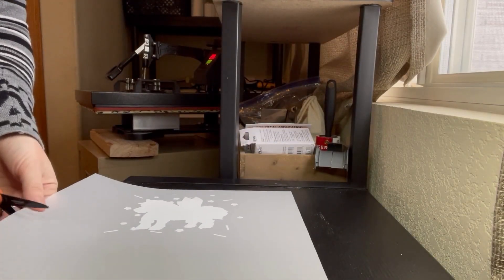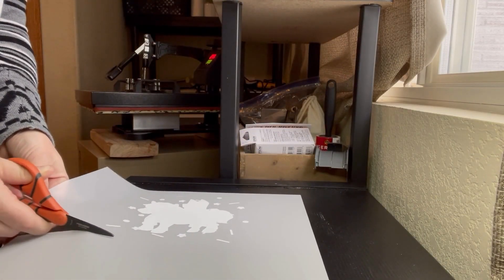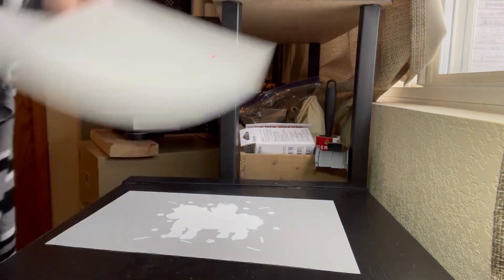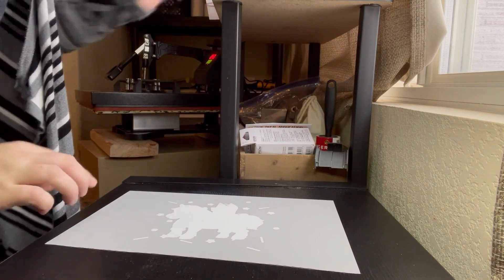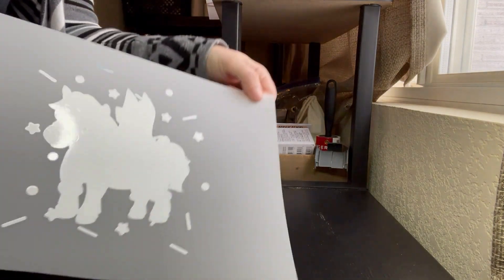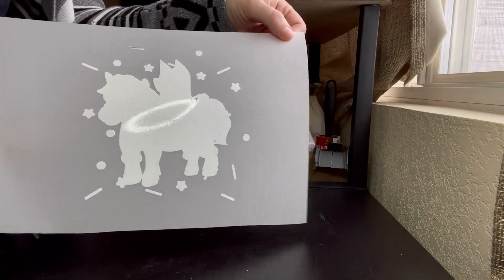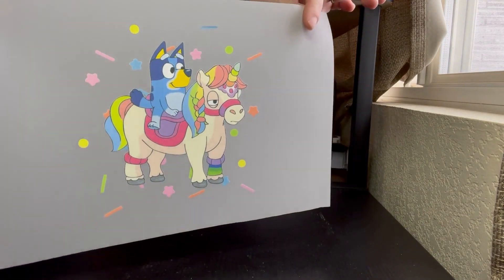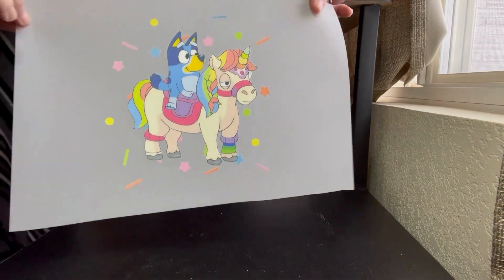Once we have our transfer printed, I like to come and cut off the excess so that we're only working with what we need. You can see here that the white toner is printed on the back side, and in the front we have nice vibrant colors and a nice clean image.